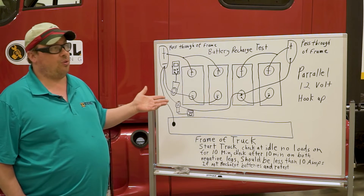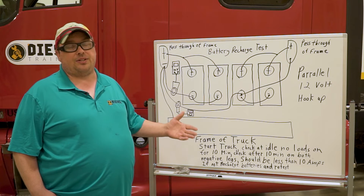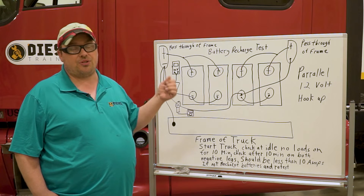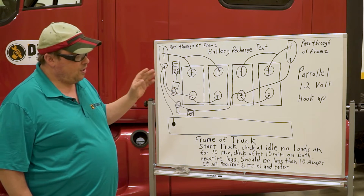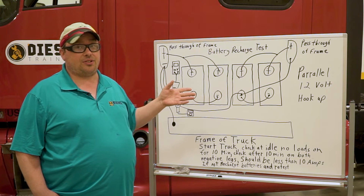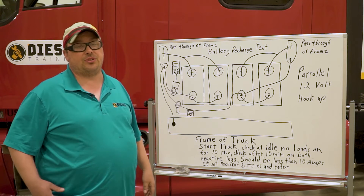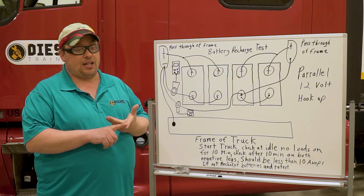Too much heat will damage the rectifying diodes in your alternator. For example, if you replaced an alternator and the vehicle came back a week later with the alternator dead again, it's because the batteries are consuming too much current. As soon as you turn on additional loads, there's too much heat for the electrical system. Notably, batteries can pass an industry-standard carbon pile load test or a handheld battery tester but still fail on the current test.